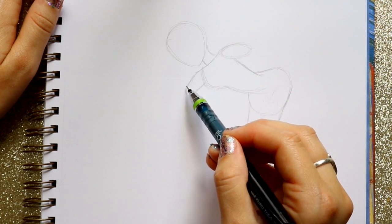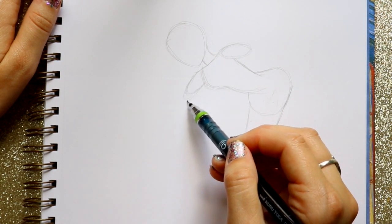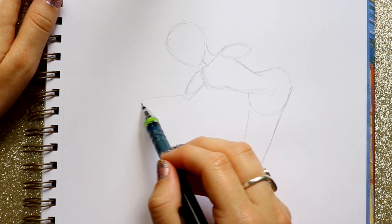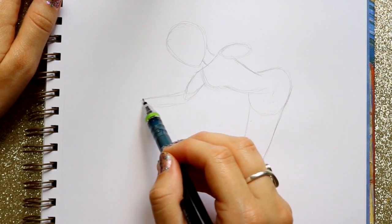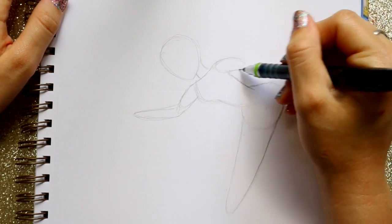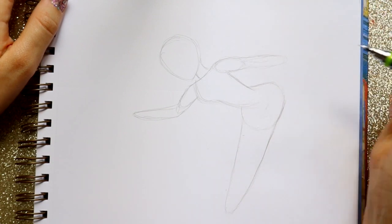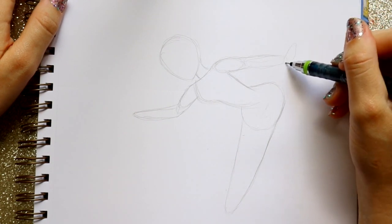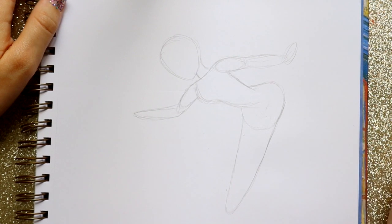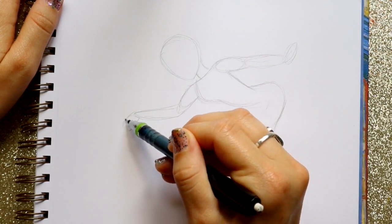Now I'm going to jump back up to her arms. I'm going to start with the left shoulder first, and this is going to go down just a little bit more. Then you're going to build up another circle off to the side. After that, jump back and make another circle building up off the shoulder there. Then let's make one hand here, and then the other hand will be going downwards like this.